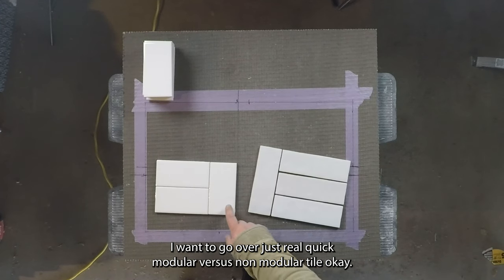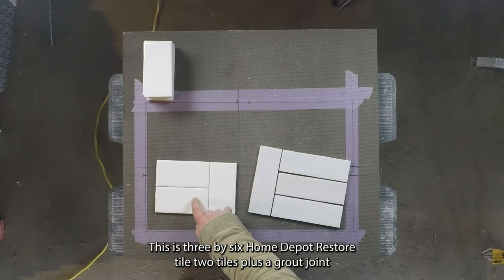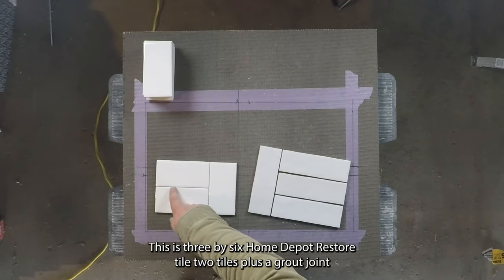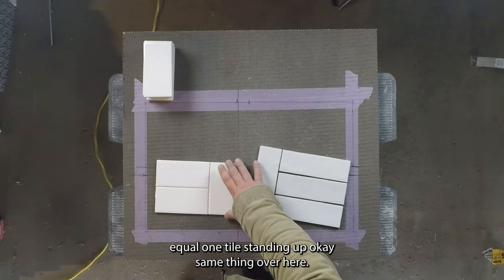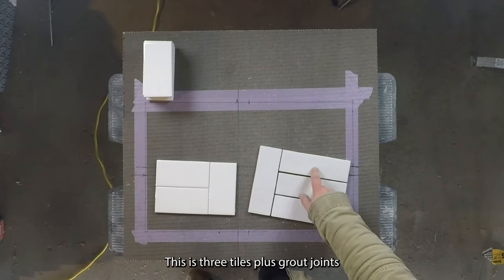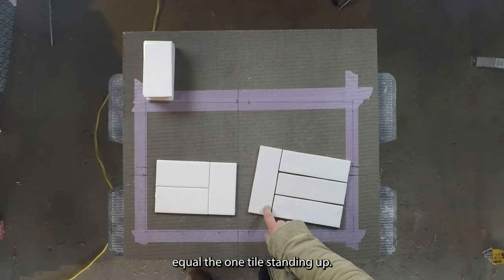Let's go over modular versus non-modular tile. You can see these are both modular types of tile. This is 3x6 Home Depot Restore tile. Two tiles plus a grout joint equal one tile standing up.